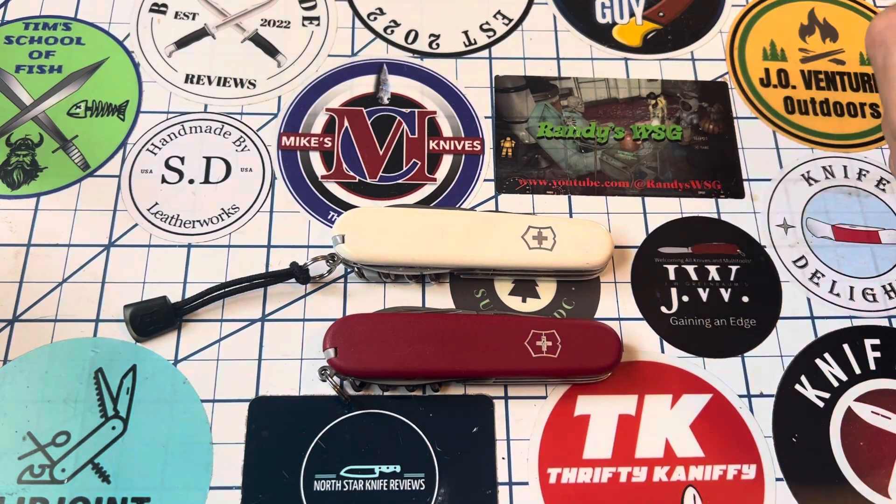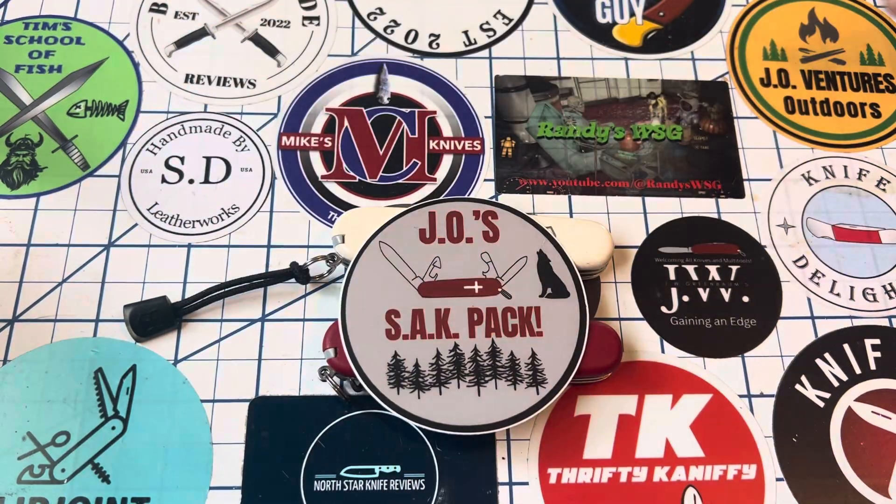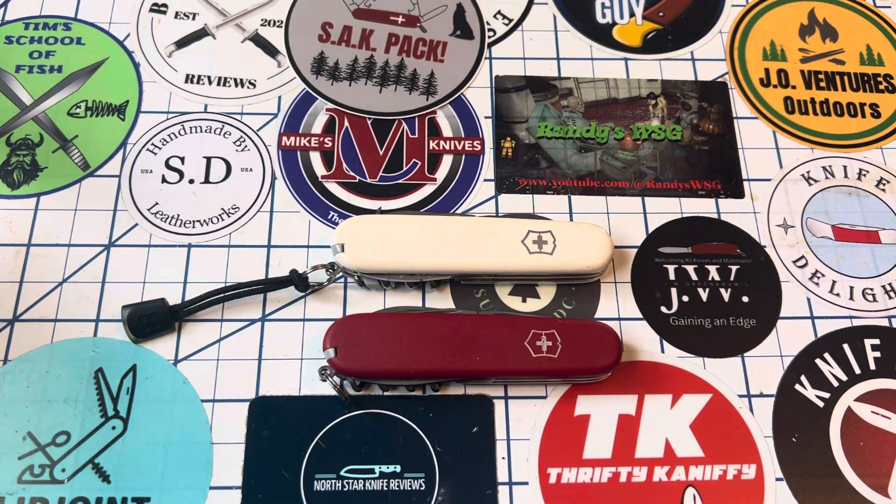Just a quick comparison of the two. Again, for J.O.'s Sack Pack from J.O. Ventures Outdoors — if you do not subscribe, go do it now, and I will catch y'all next time.